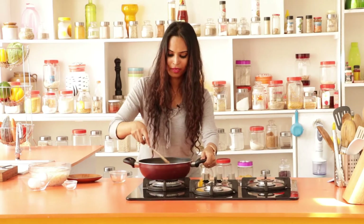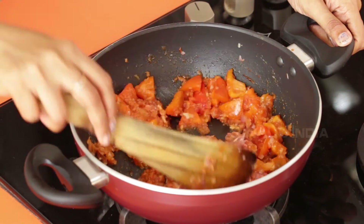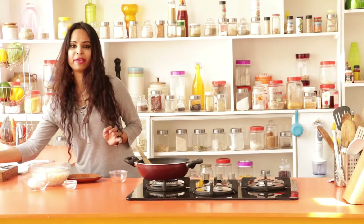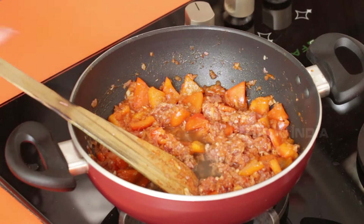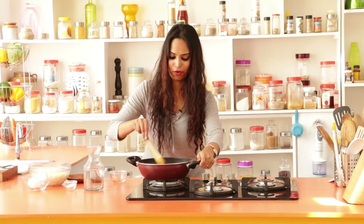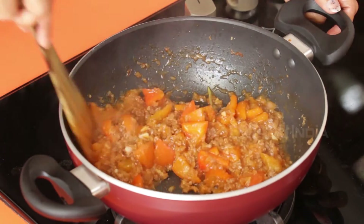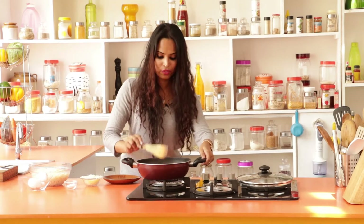Just combine this thoroughly. Once combined well, you can add a little bit of water. Stir this up and allow it to simmer for five minutes. Let's check if the meat is done — here we have the meat which is almost cooked.